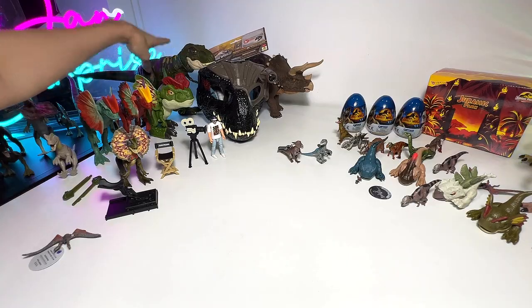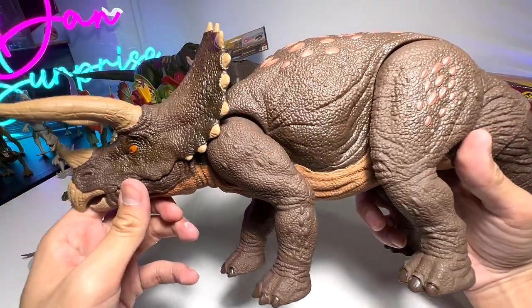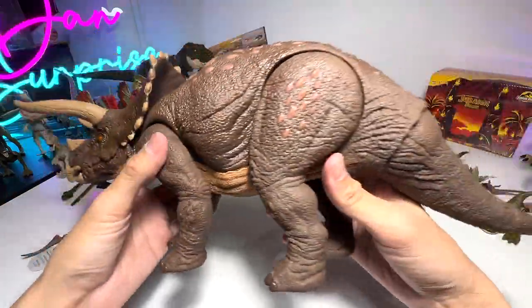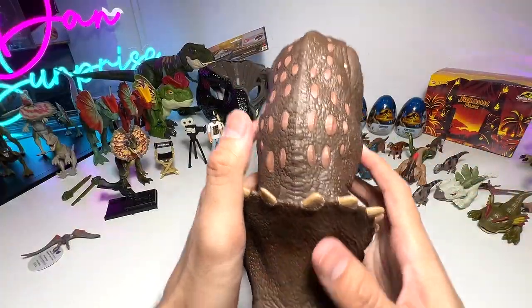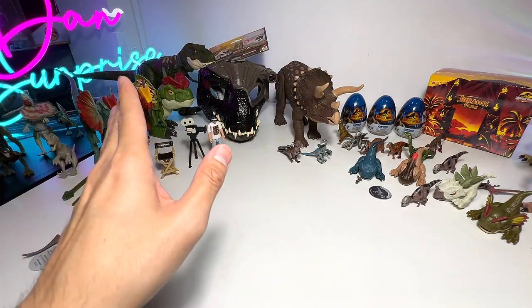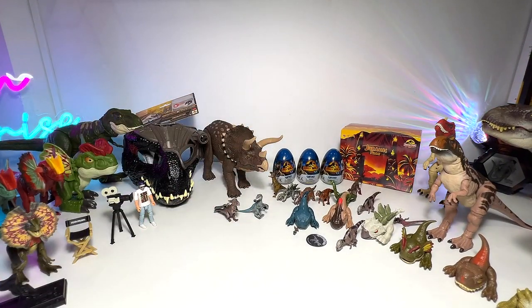Let's move on and take a look at this one — the Habitat Defender Triceratops. I would say this is the best Triceratops figure so far, even better than the Hammond Collection Triceratops. It's really huge — the three-horned face. The Triceratops was built like a tank and could potentially take down a Tyrannosaurus Rex on its own. Do you guys agree? Let me know down below.